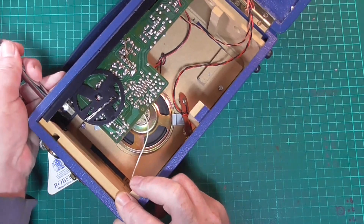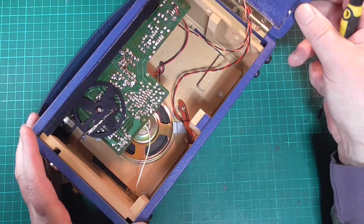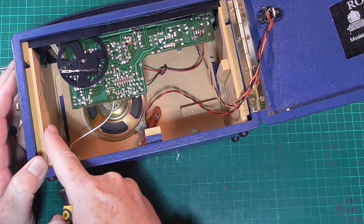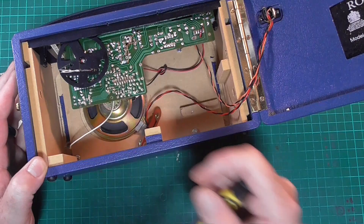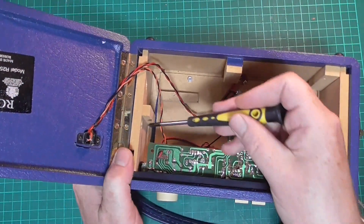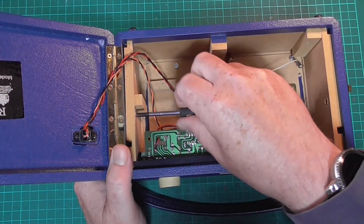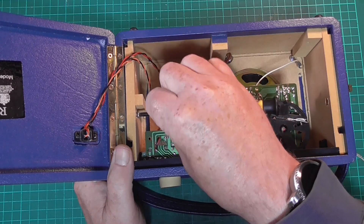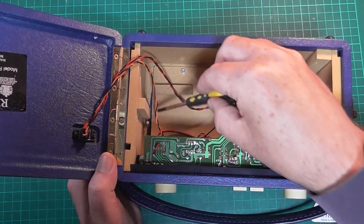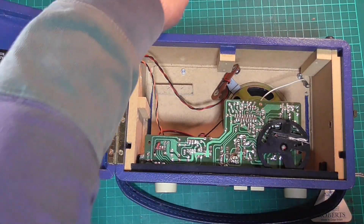Then we can withdraw the aerial completely. On either side here and here there is a board which holds the radio in. Now on one side there is usually a screw — on this occasion it's on this side, but equally it could be on the other side — and that's just to hold the board in to stop the radio being damaged when you remove it. Short screw, pop that on one side.